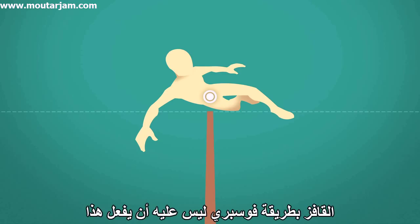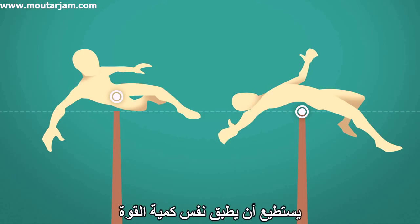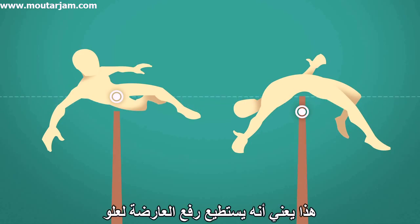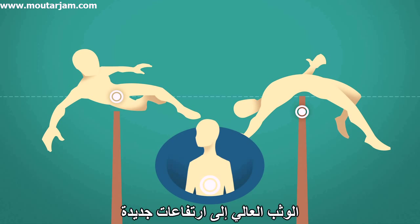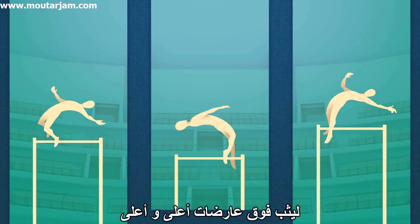The Fosbury flopper doesn't have to do that. The genius of the Fosbury flop is that the jumper can apply the same amount of force, but raise his body much higher than before. That means he can raise the bar so high that even when his center of mass can't go any higher, his arcing body can. Fosbury's technique brought the high jump to new heights by splitting the jumper's body away from his center of mass, giving it that much more room to clear higher and higher bars.